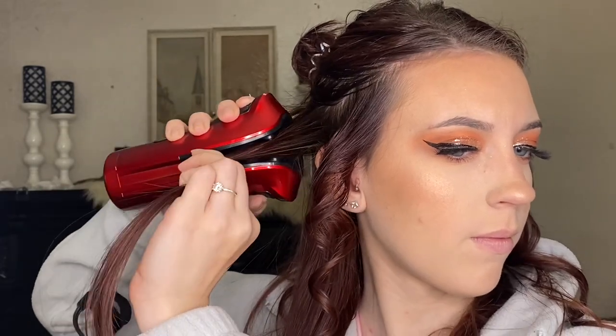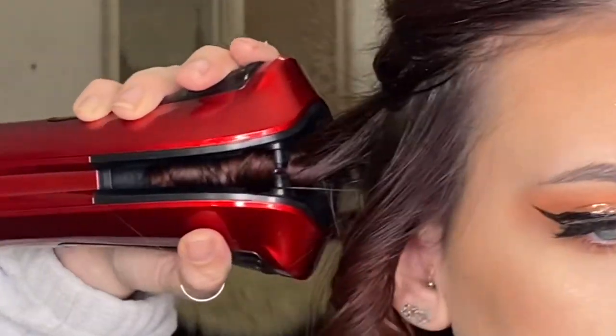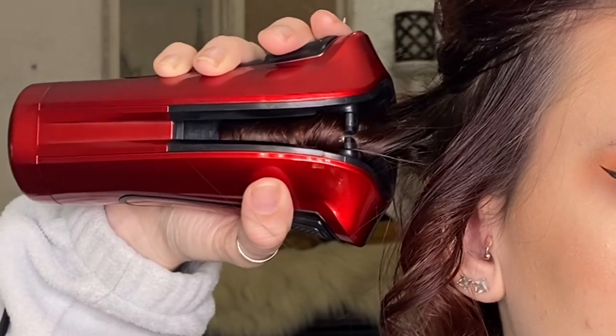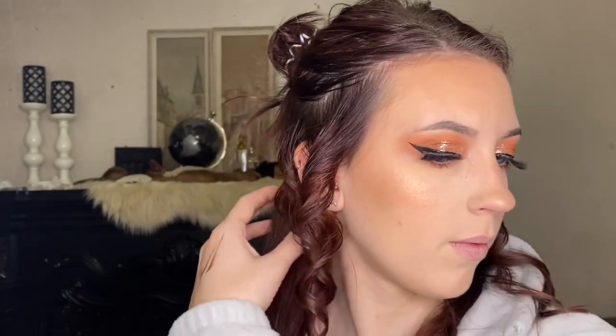Each time I pull a strand of hair I'm making sure there are no tangles and the strand is brushed all the way through, to prevent any rats or anything like that. I have had some issues with automatic curlers before — to the point where I had to cut a piece of hair out of my head because it ratted so bad up into the curling iron. So I'm just going to make sure each strand is completely brushed through and ready to go into the wand.